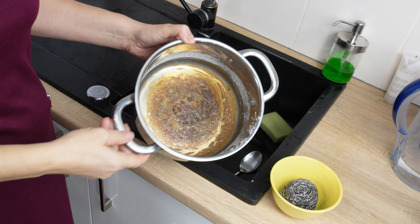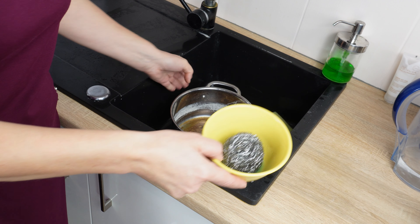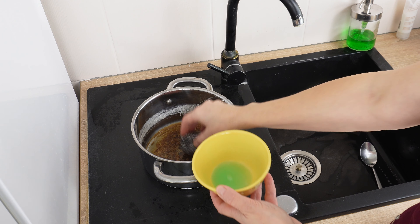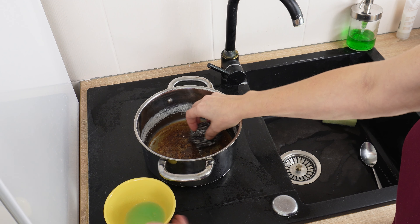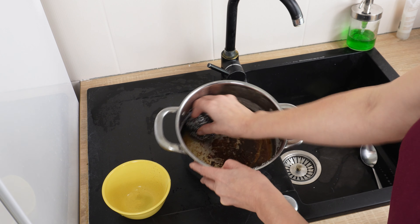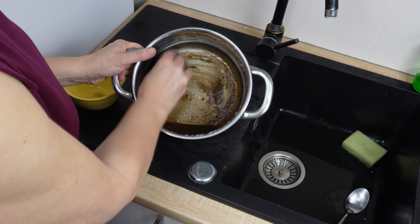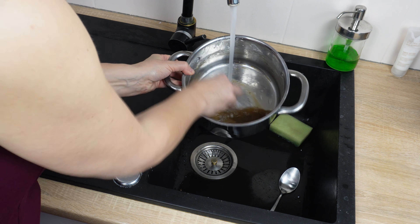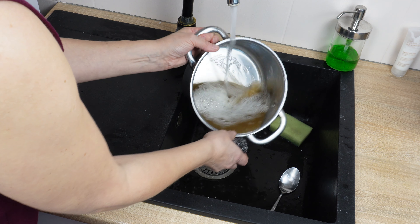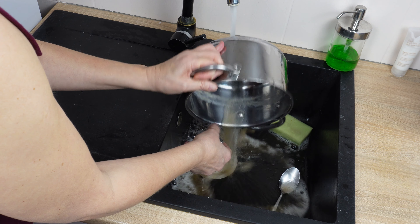You'll see it on this pot — its bottom is dirty and burnt from milk. Dip the kitchen sponge into the mixture and start scrubbing the bottom of the pot. That amount of mixture is enough to scrub such a dirty pot. You surely have the products you need for this at home. See how simple it is — the effects are instantaneous, even though the pot was very burnt. The mixture handled it.